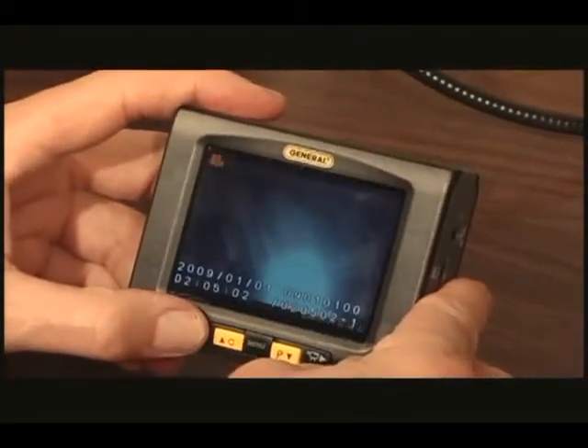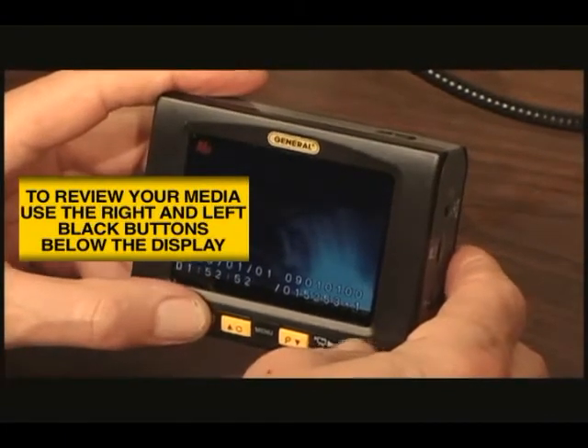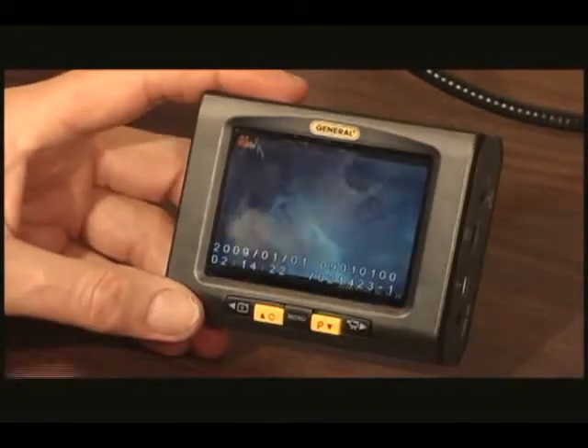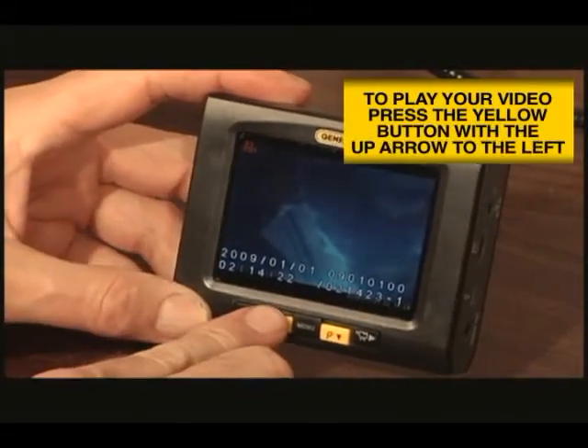To review your pictures, use both the right and left black buttons below the display to move right and left. When an orange projector icon appears, you can play the video by pressing the yellow button with the up arrow to the left of the menu button.